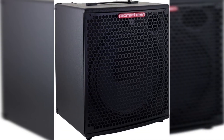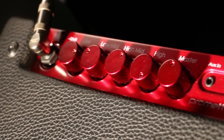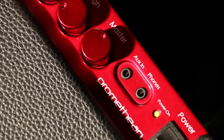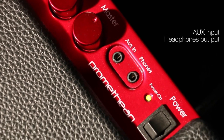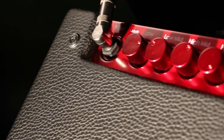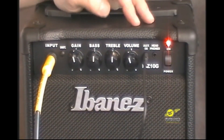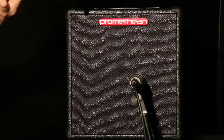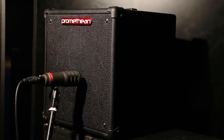The power rating for Promethean P3115 is 300W. It has a 3-band EQ and a limiter as well. It also features an aux in, headphone out, and a balanced XLR line-out. It has a tweeter that allows it to intelligently change tones. The tweeter is turned off to prevent high-frequency overtones. The MP3 or CD player can use an aux input to play the amplifier.